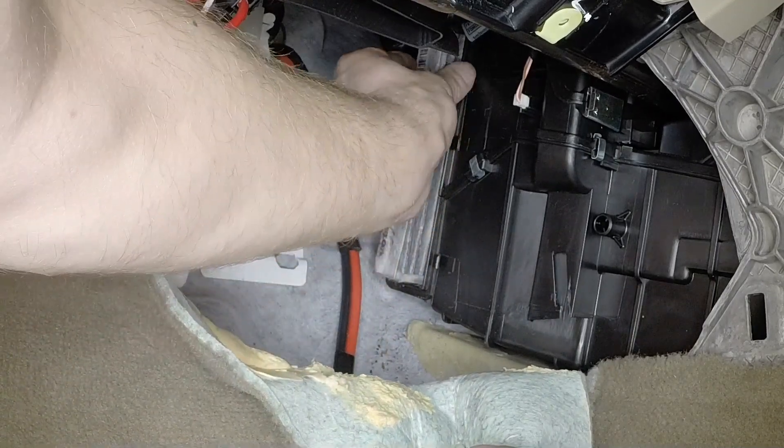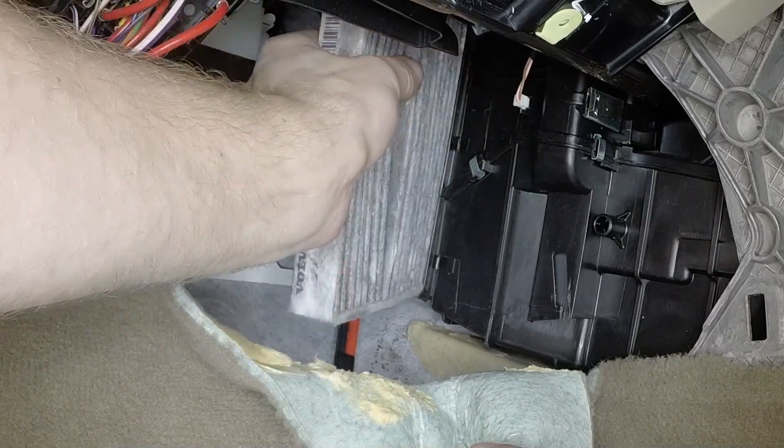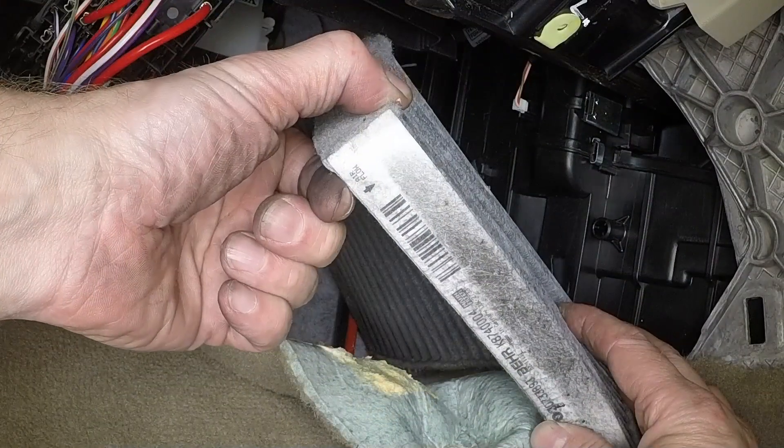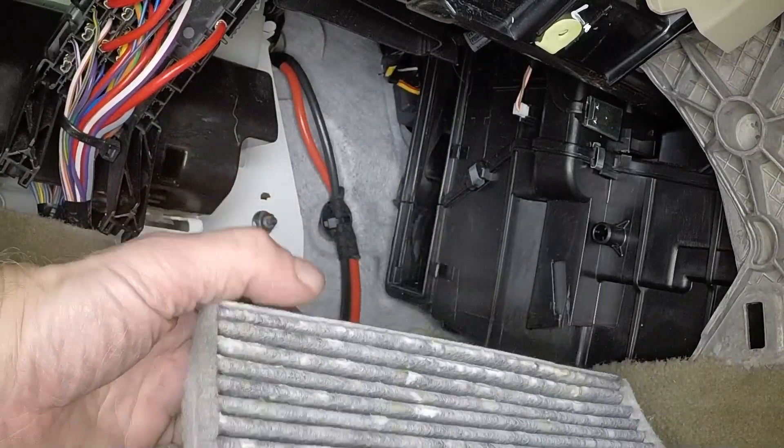Slide the old filter element from the housing. The filter element has arrows at the end indicating airflow. These arrows must point rearwards into the cabin.